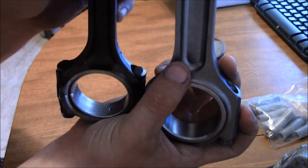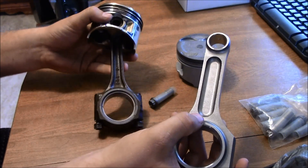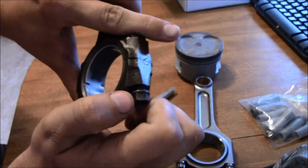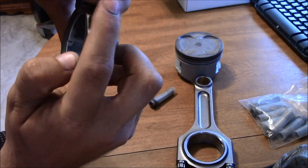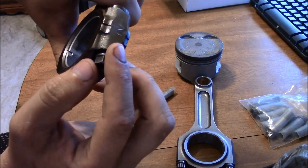Another big reason why people want to upgrade rods when going over 300 horsepower is right here. The stock rod bolts tend to come apart — some people say at 300, some say 350. It just always depends. A lot of people actually drill these out and put ARPs in, or just take the stock ones out.